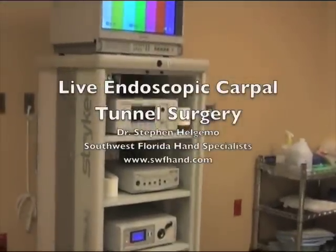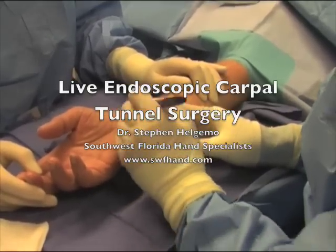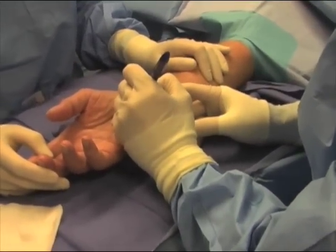What follows is graphic medical footage. This is live endoscopic carpal tunnel surgery performed by Dr. Stephen Helgemo with Southwest Florida Hand Specialist.